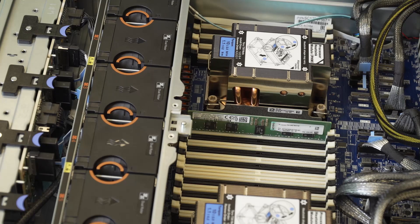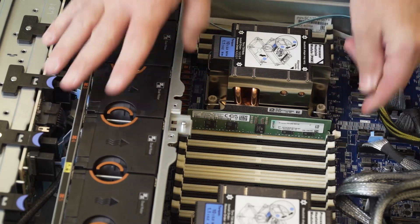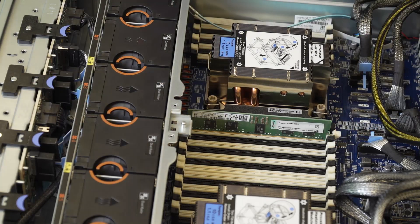Open the retaining clips at both ends of the memory module slot. Hold both ends of the memory module and carefully lift it out of the slot.